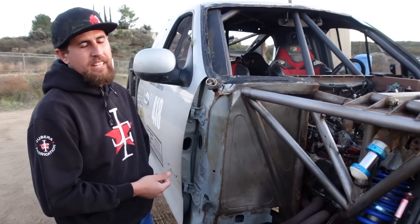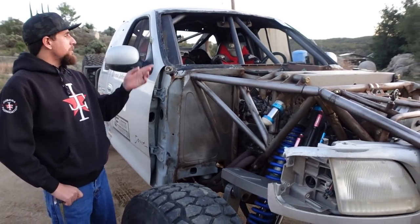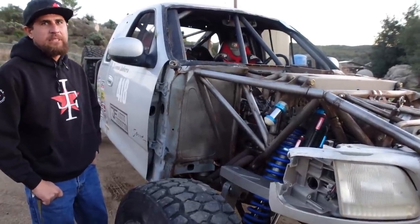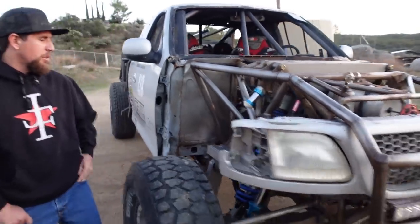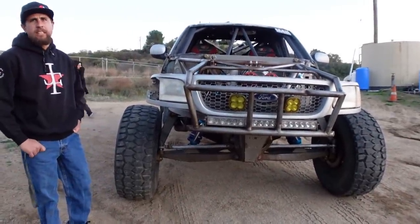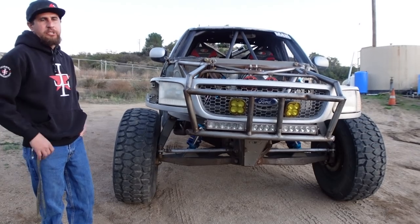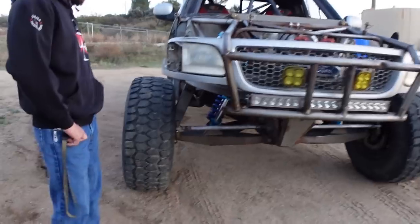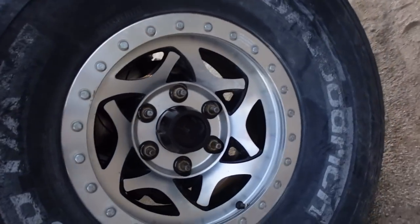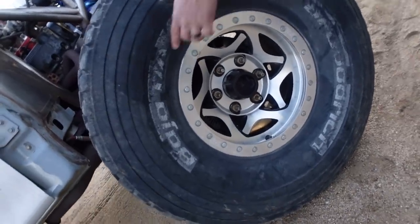We just put a Holley EFI standalone system on it — and yes, they make one for the 5.4 and the 5.0, not just LS stuff. I looked for a long time and finally found one. For tires, we're on 39s BFGs — the KR TAs — which are 13.5 inches wide, putting us around 93 to 94 inches of track width. But we're switching back to 40s with a 12.5-inch-wide tire to bring it back to around 91 inches.